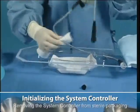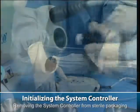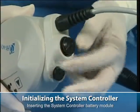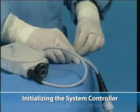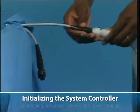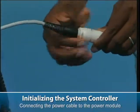Removing the system controller from sterile packaging. Inserting the system controller battery module. Passing sterile power leads off the field. Connecting the power cable to the power module.